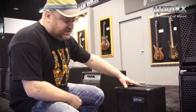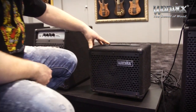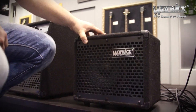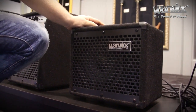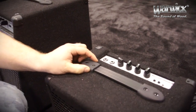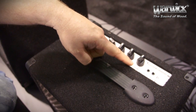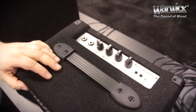What you see here is the BC-10 combo. That was presented last year, but this year as an extension to the Warwick amplification combo line, we have it now available to all dealers and distributors. It's a very nice little combo amp — 10 watts, three-band equalizer, can be used with two instruments, aux in, and headphones out. So everything you need for practicing at home.